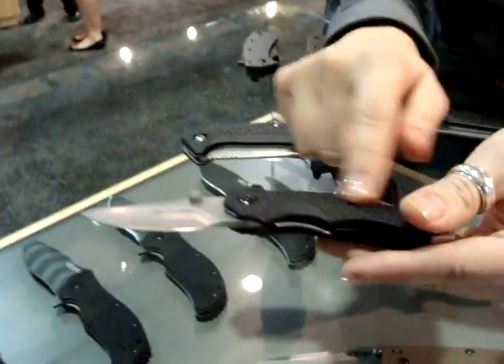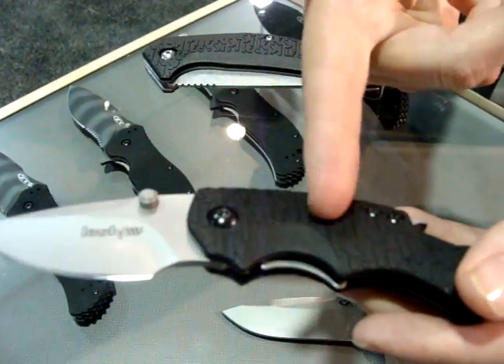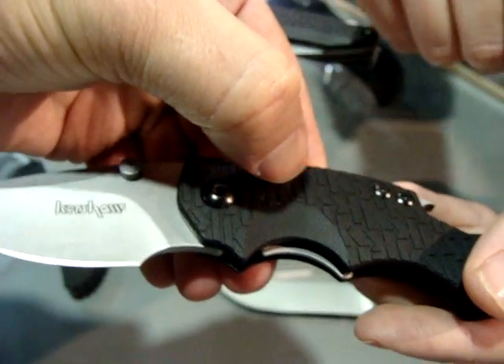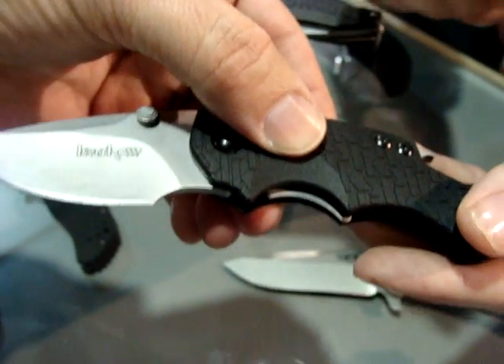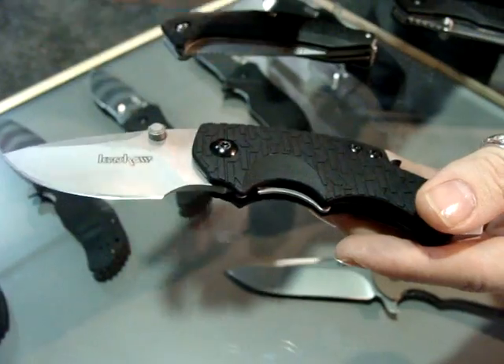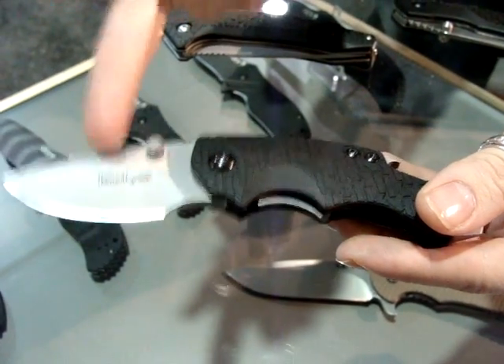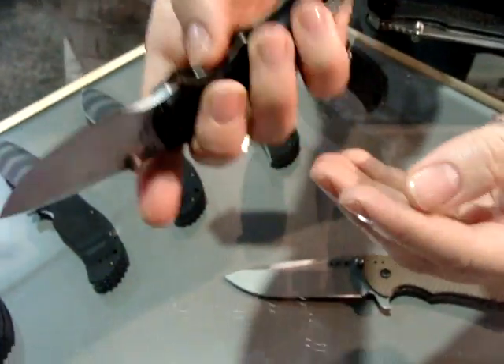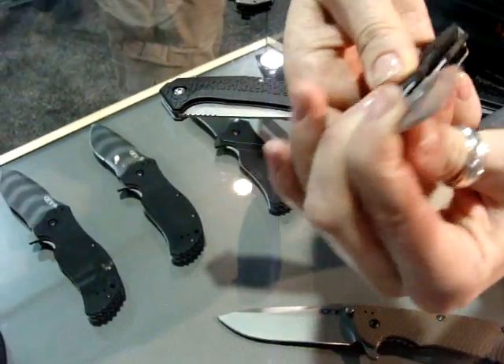This is going to have a new K texture that we're coming out with. This is a prototype so it's not on here yet - it's going to be a softer texture, kind of like a Kraton or a Pachmayr or a softer material. It's going to have the 8CR13MOV steel. The MSRP price is going to be $24.95, which is a great deal. A nice little knife especially for something like a box opener or just a nice tool to have around.